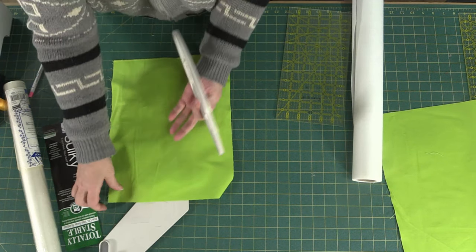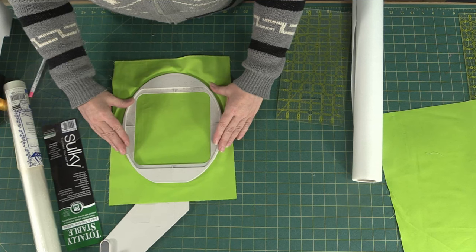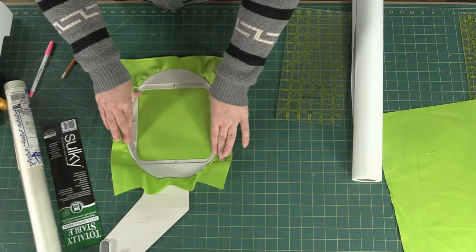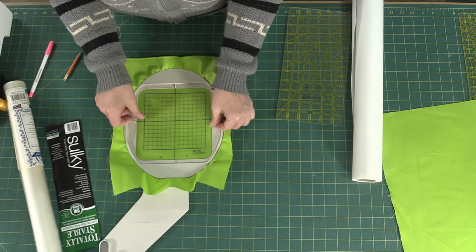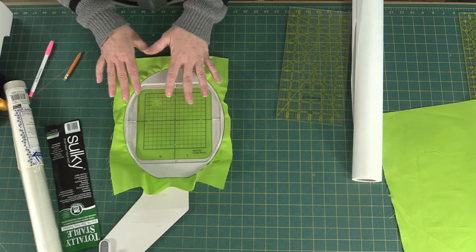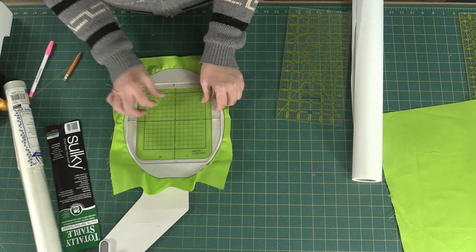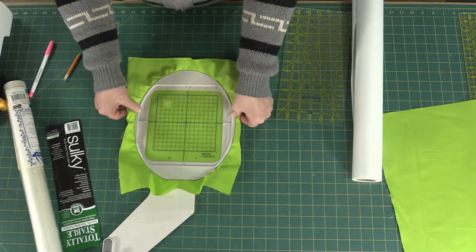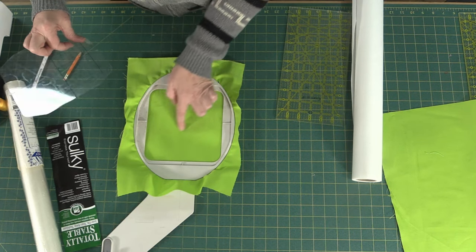So we take our fabric with the stabilizer underneath — that's going to stabilize our fabric. Here is our hoop, and it fits down in there just snug like that. Then we can line up our little template. You do not stitch with this on — it just helps you get to where you want to be and be happy with that position. Then you take it off; that's why the little hole is there, so it's easy to remove without poking through your already-stabilized fabric.